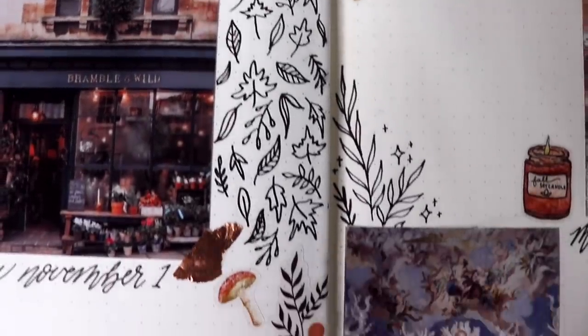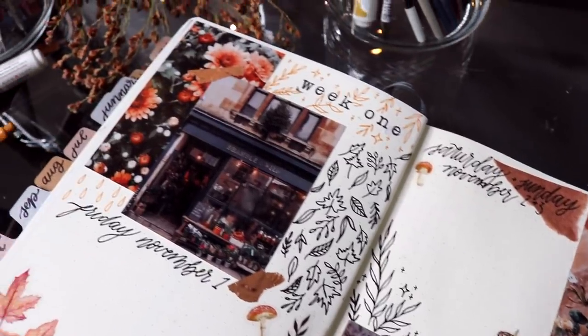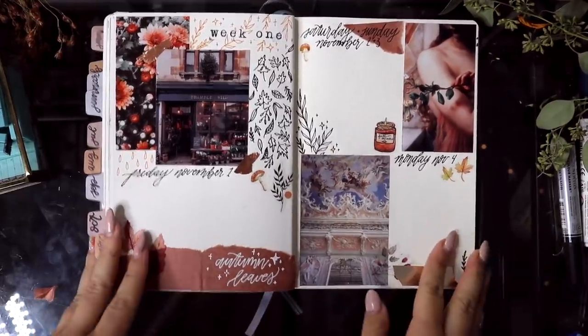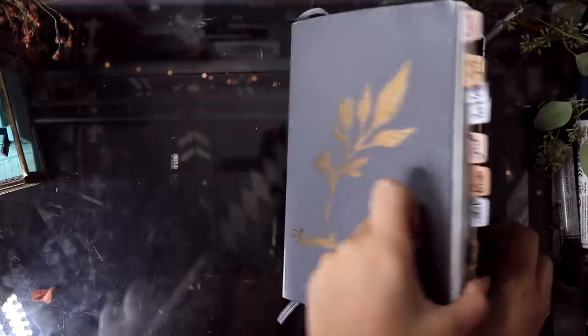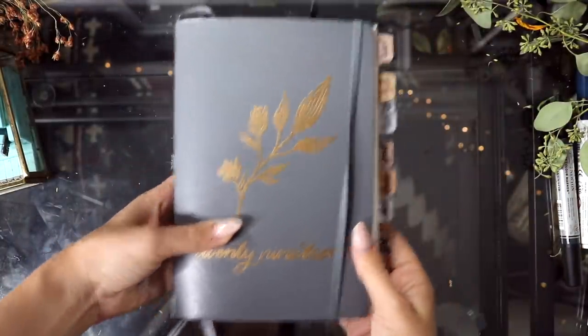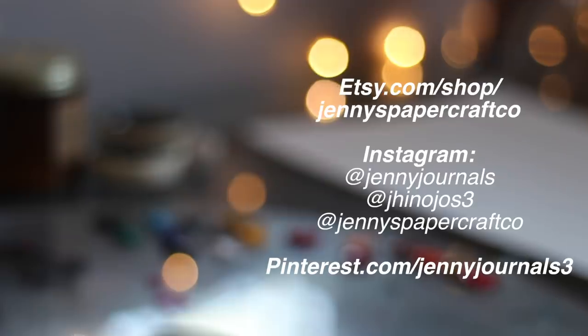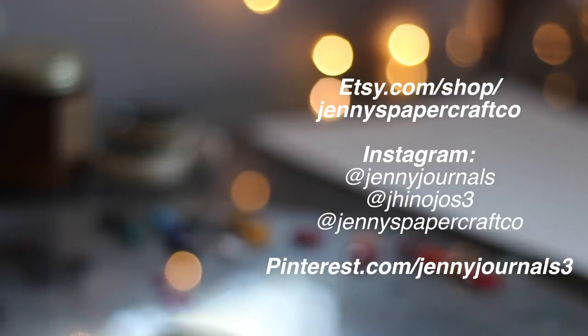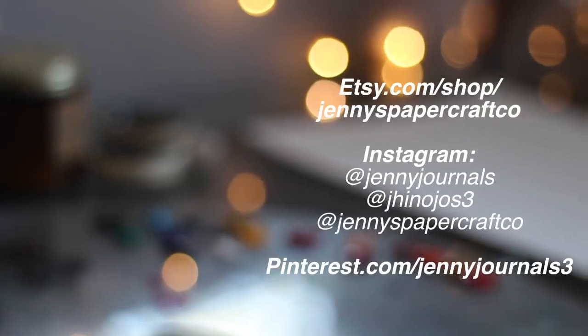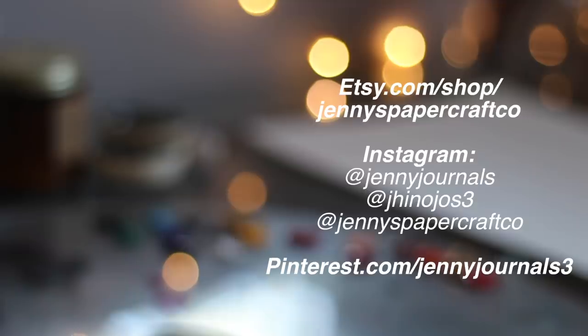This is how my final spread turned out and I actually really love it — I can't wait to fill it with writing for the week. I hope you guys enjoyed this video; I had so much fun filming it and honestly needed this little break. A huge thank you to Skillshare for sponsoring this video — make sure you check them out with the link in my description. If you haven't already, make sure to subscribe, and feel free to check out my Etsy shop and Instagram if you want to see more from me.